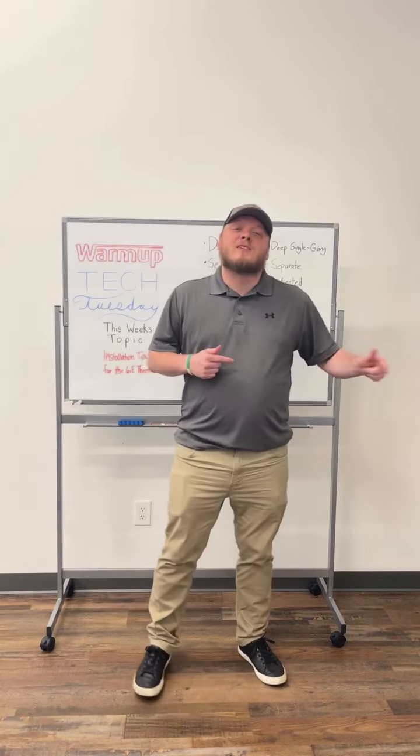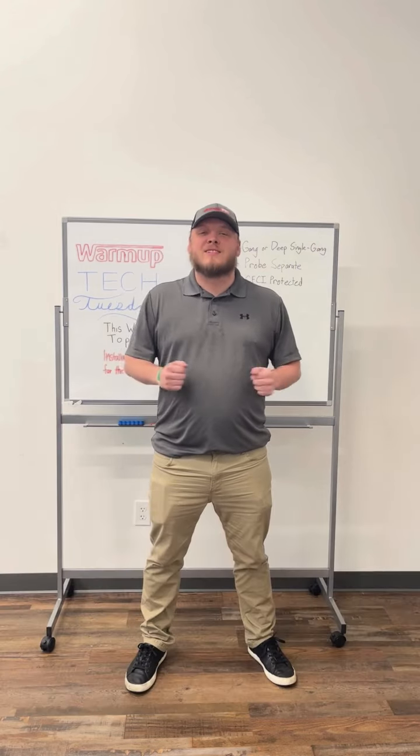This has been Tech Tuesday. Please visit our YouTube page, like, subscribe, and I'll see you next Tuesday.